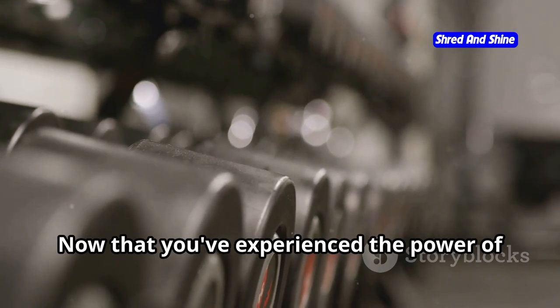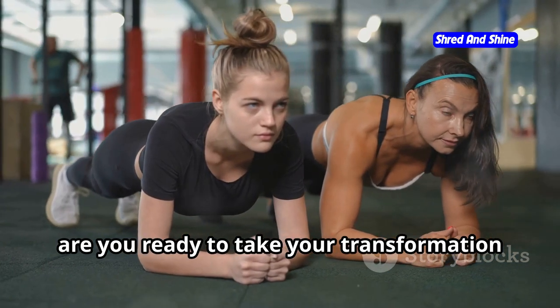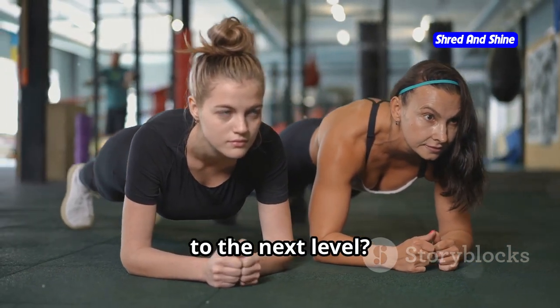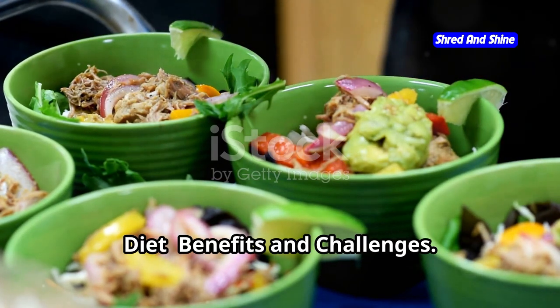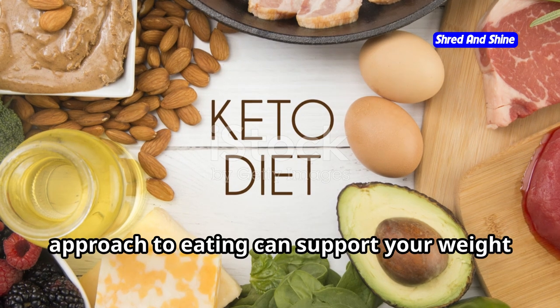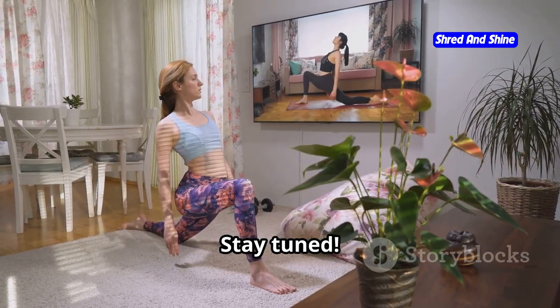Now that you've experienced the power of somatic exercise, are you ready to take your transformation to the next level? In our next adventure, we'll be exploring the Keto Carnivore Diet — its benefits and challenges. Get ready to discover how this unique approach to eating can support your weight loss goals and enhance your overall well-being. Stay tuned!